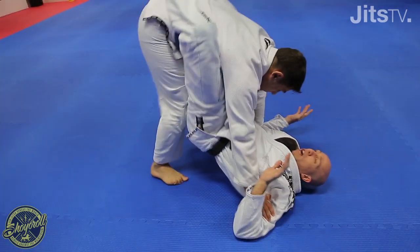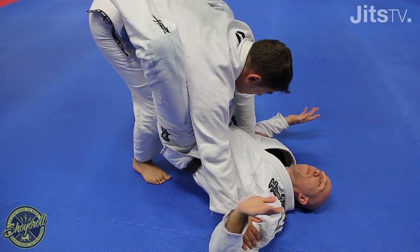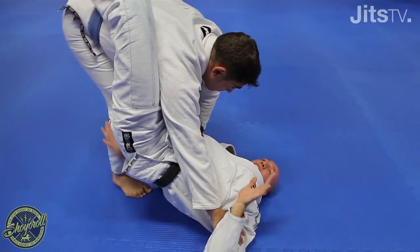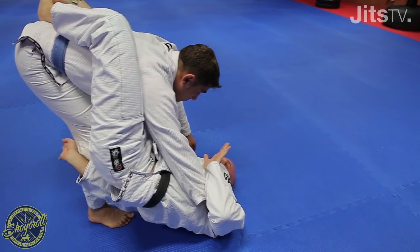One, two. Now right here, what I'm gonna do before he starts popping my guard open is I'm gonna pop my hips up and tilt them out to the side. So now I'm like on the side of his leg here. Now my right hand's gonna come under this leg.